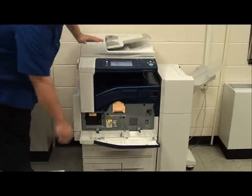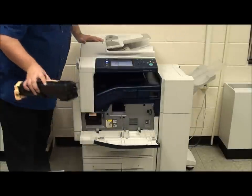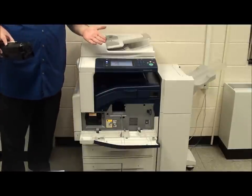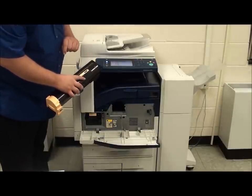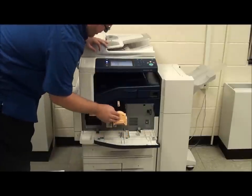Behind the door you will find our toner cartridge. This is the toner cartridge — this is our business end. It's not nearly as dirty as a toner cartridge in the past. It's really easy to change out the toner cartridge. There's even a nice arrow on the front of the toner cartridge to show you to slide it right in.